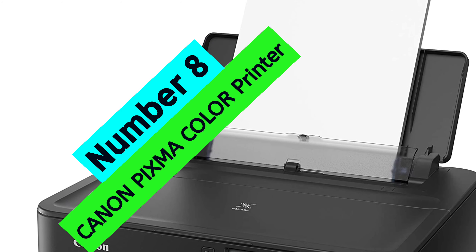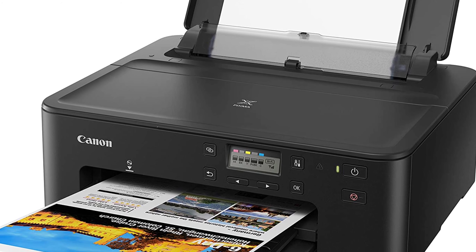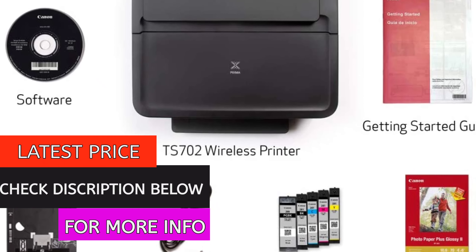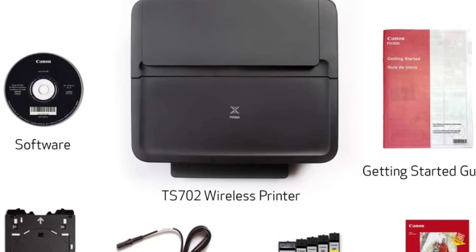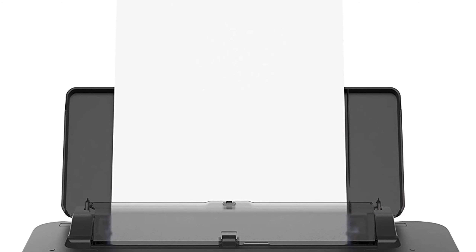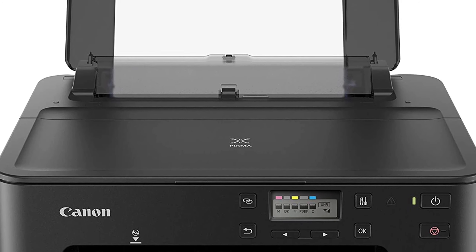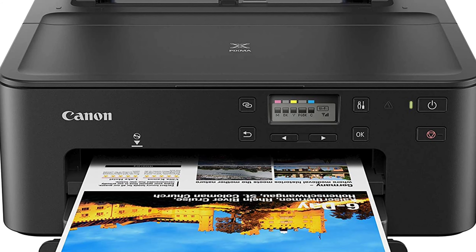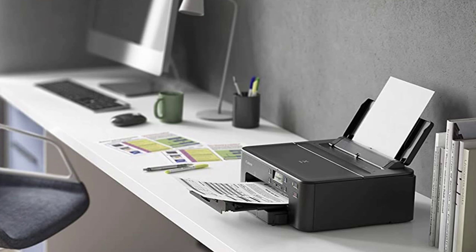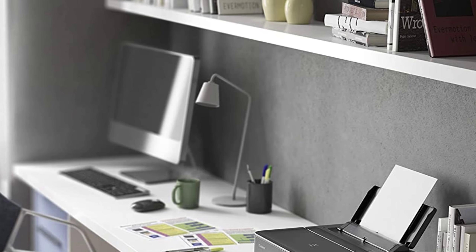At Number 8, Canon PIXMA Color Printer. The Canon PIXMA TS-702 is an all-in-one printer designed for home and small office use. It offers print, scan, and copy capabilities, and uses Canon's hybrid ink system to produce sharp text and rich colors. The printer has a 350-sheet paper capacity and can print on both sides of the paper automatically. It also has a number of connectivity options, including AirPrint, the Canon Print app, and smartphone copy. The PIXMA TS-702 is great for those who need to print a lot of documents, with a fast print speed, large paper capacity, and easy-to-use design.